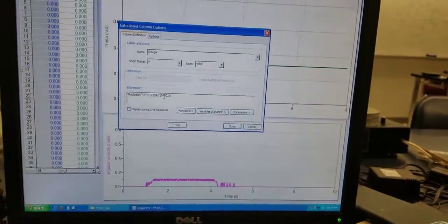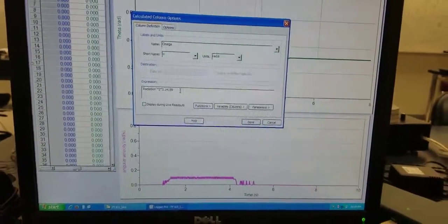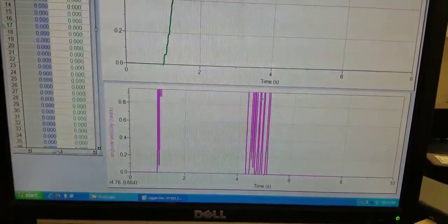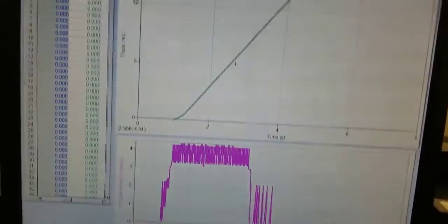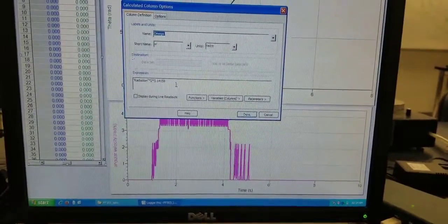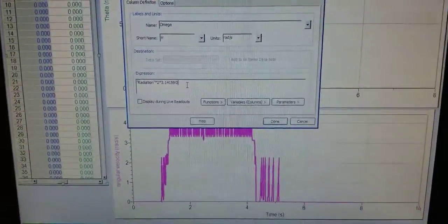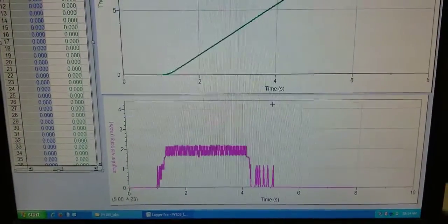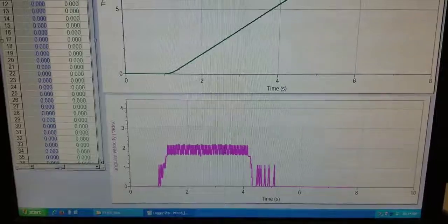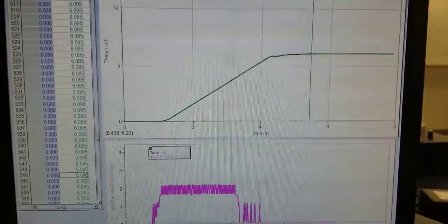Let's see what's going to happen if you erase this. Now it's about 12. Divided by 2. It's better.